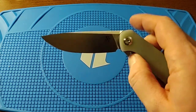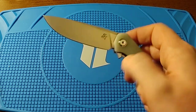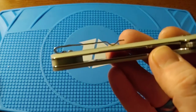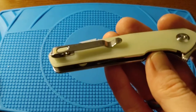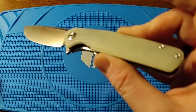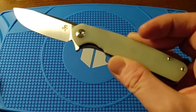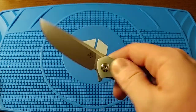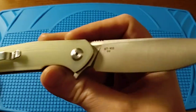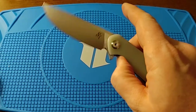Check out this action — it's a liner lock with a deep carry pocket clip. The screws aren't recessed but I haven't had a problem with them catching. It's available in this jade G10 color, and I believe they also have black and blue. The blade steel is D2, and here's the ST-102 marking on the blade.